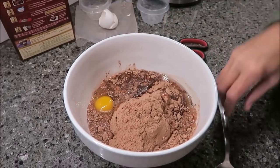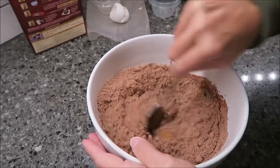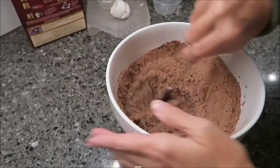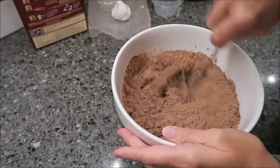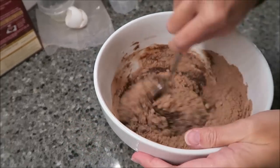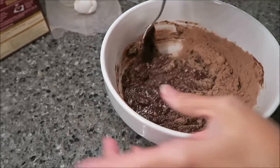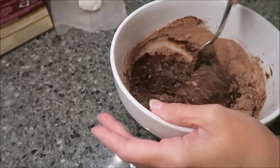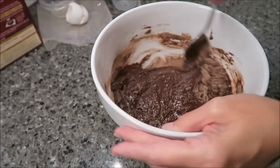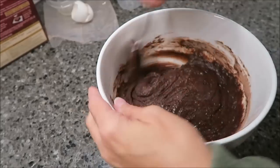It says you're supposed to stir this about 50 strokes or until it's smooth, and then you pour it in the pan. I love how easy this is. I love that I don't have to get the mixer out — the hand mixer or the KitchenAid mixer. You don't dirty a lot of dishes. Literally I'm using a spoon and a bowl, and then my brownie pan, and that's it.